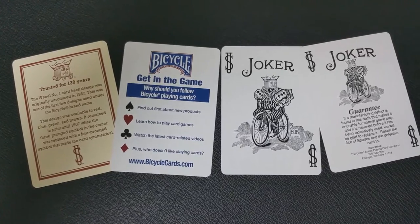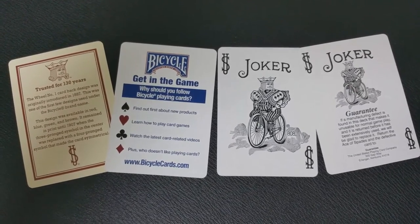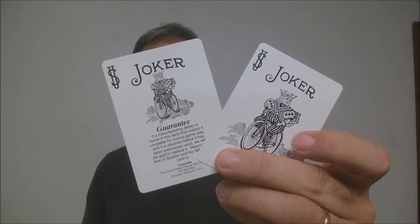The first thing you're going to get with this deck is an ad card celebrating the 130 years Bicycle's been in print. You're also going to get a Get Into The Game ad card, and of course you're going to get your two jokers — both your full size and your guarantee.